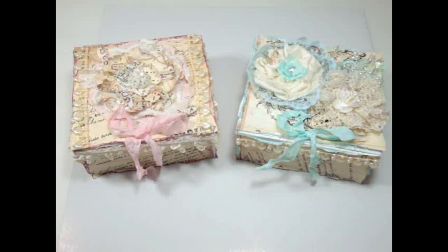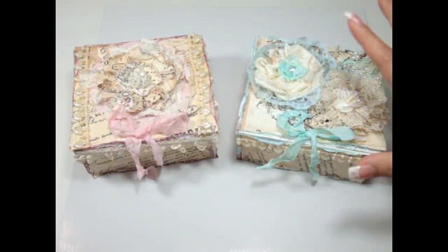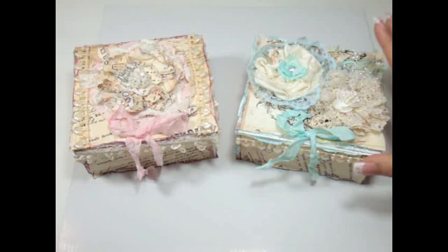Hi everyone, it's Juliana. I'm here to share with you two boxes that I altered for two of my friends. I wanted them to be kind of like vintage shabby chic, and I also used a bunch of products from KarlaS001. So I'll go ahead and get started and share them with you.